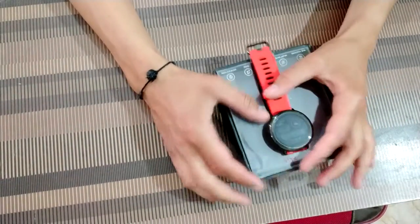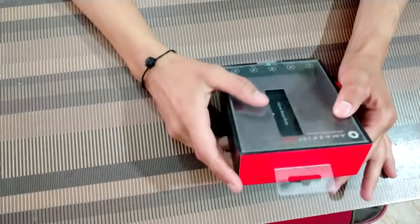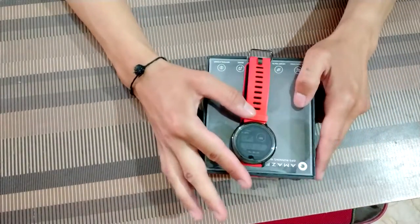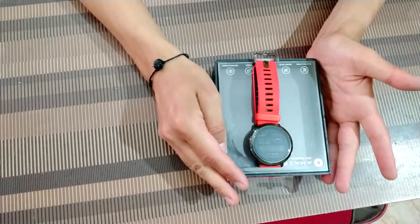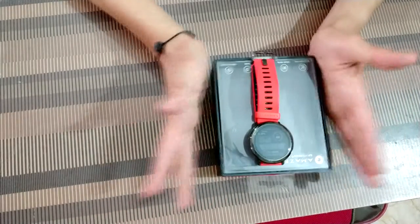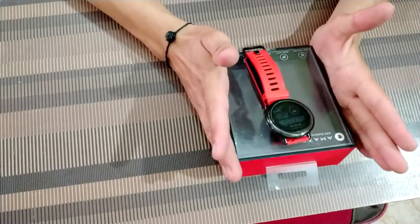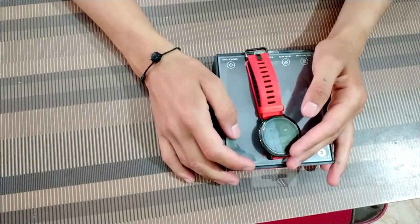Hello and welcome to this video. This video is about the Amazfit Base GPS running watch. This is not exactly an unboxing video because I have been using this product for the last three or four months. I purchased this only for myself — I like it — and I'm reviewing it here because I want you guys to get the better product.